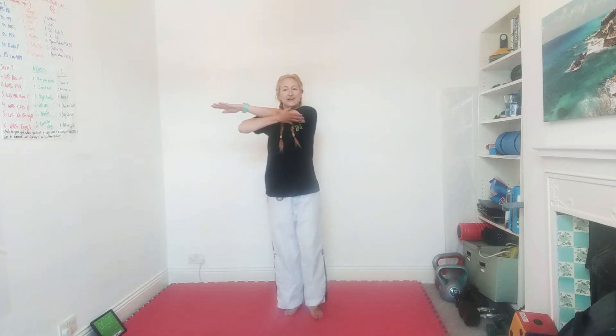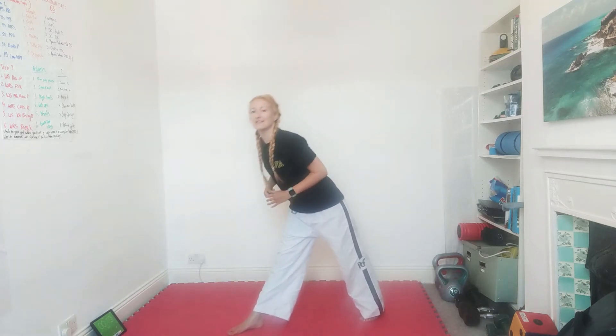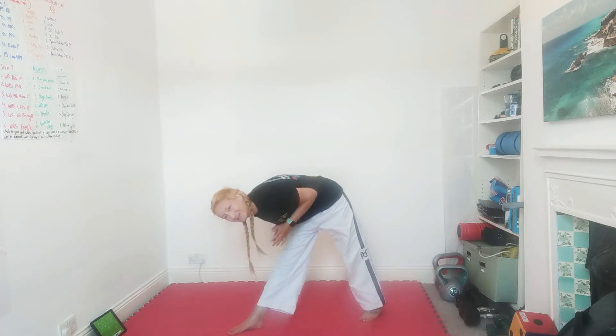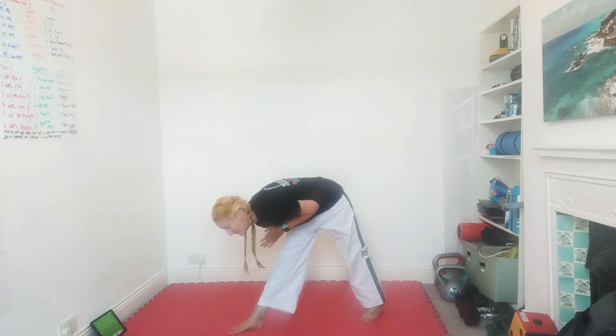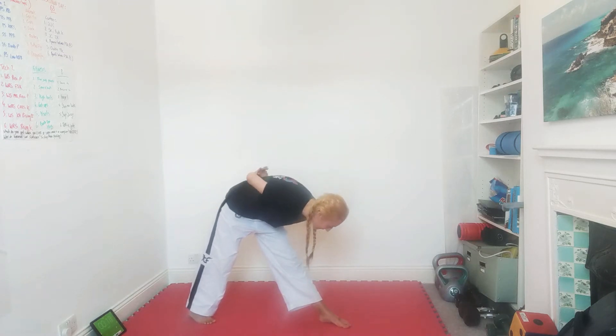Our next one will be hamstrings — a standing hamstring stretch, kind of like that pyramid one. We'll be coming over that front leg, keeping both legs straight. Two, one — straight legs, just bend over that front leg. If you were here last night — that's Grace and Nuha — you should have some tired legs from all those sprawls. Don't go too far because we'll be repeating this stretch at the end. And onto the other side — keep those legs straight, just fold forward over the front leg.